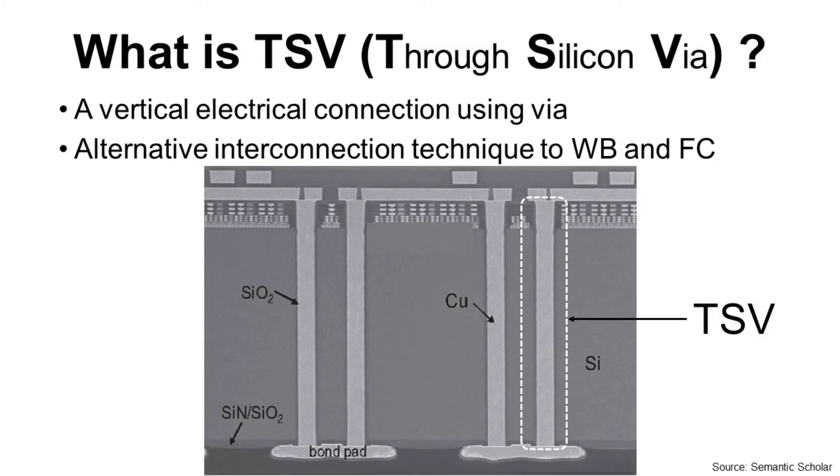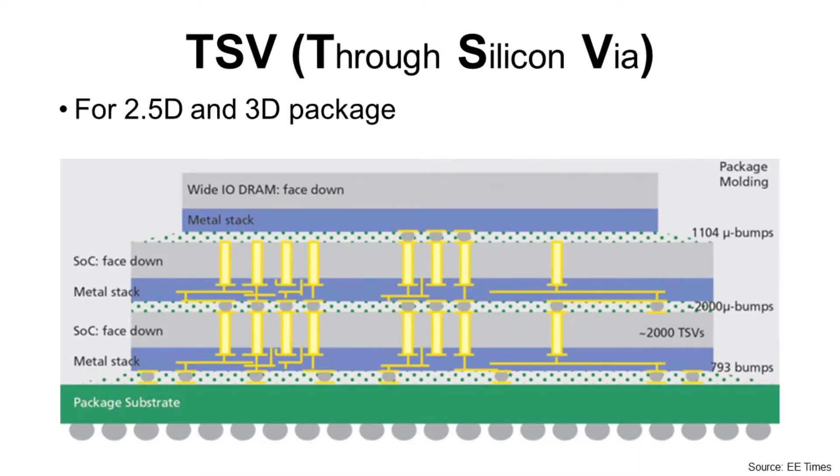TSV is an alternative interconnection technique to wire bonding and flip-chip bonding technology. TSV is used for 2.5D and 3D packages for electrical connection.